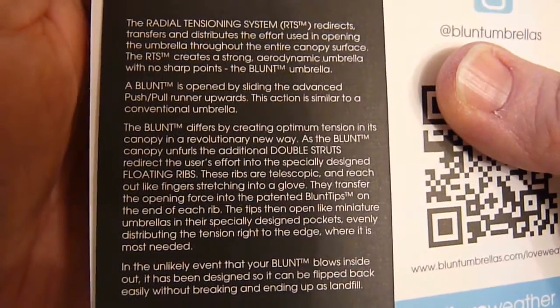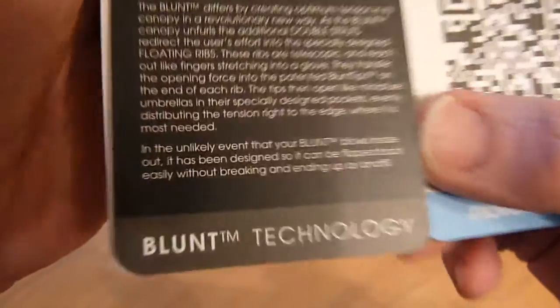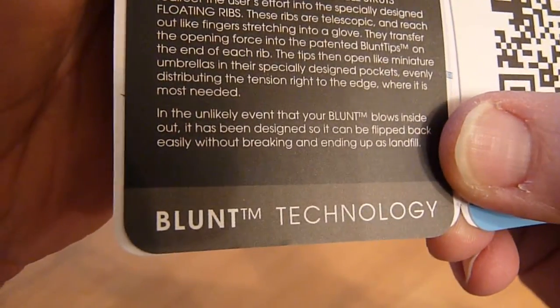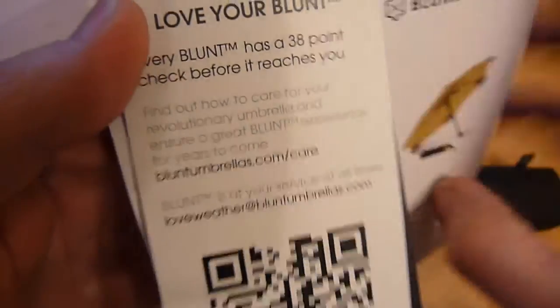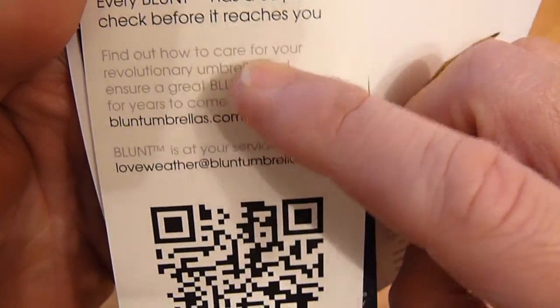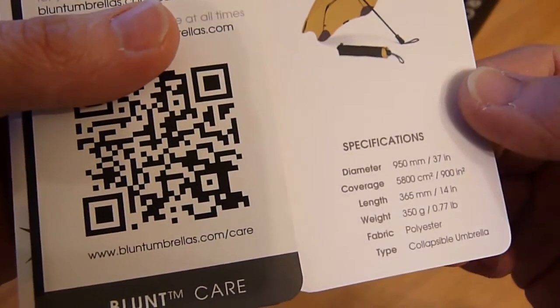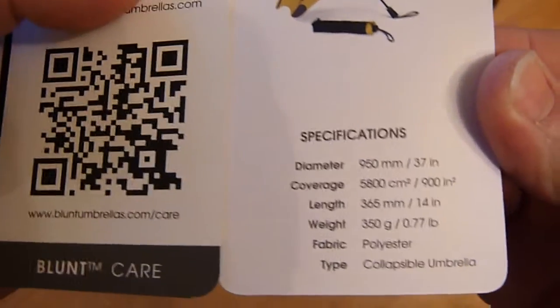A little bit more on the radial tensioning system. It says that in the unlikely event that your Blunt umbrella blows inside out, it's been designed so it can be flipped back easily without breaking. There's also about the 38-point checklist and how to care for your umbrella. It doesn't give you any warranty, which always disappoints me a bit — where a company says they've got the best product, it's very strong, et cetera, I'd like them to say they have a 10-year or lifetime warranty if they think it's that good.